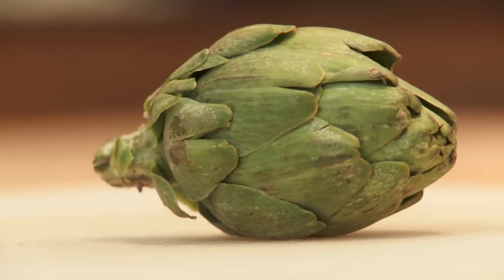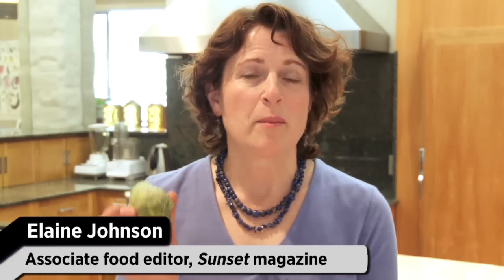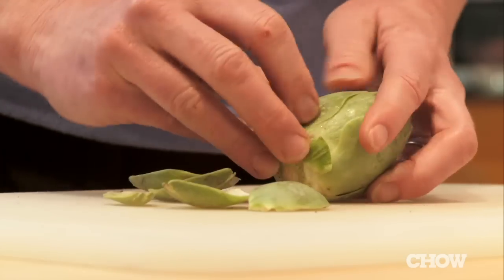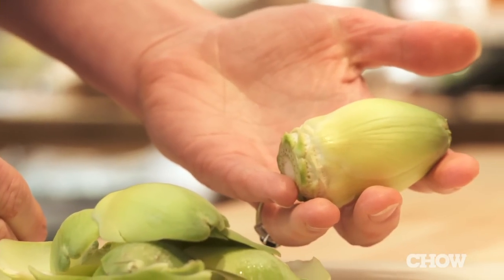A baby artichoke that's been trimmed the right way is tender and completely edible all the way to the heart, but if it hasn't been, you're going to get a mouthful of fiber or worse, spines. Trim off the stem flush with the base, then start pulling off the leaves — and you've really got to pull off a lot. Get down to the tender yellow part.